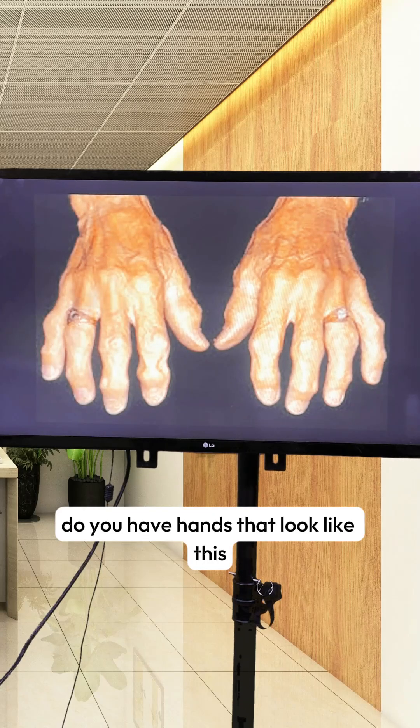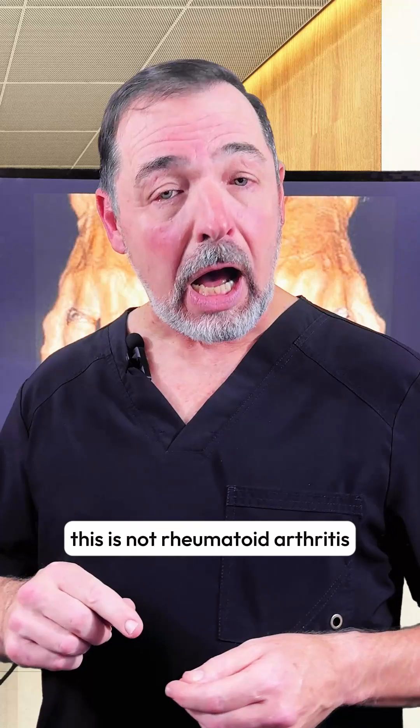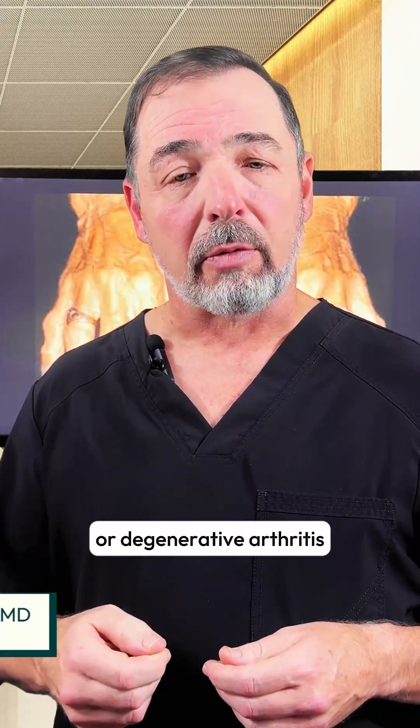Do you have hands that look like this? If so, what is this? First of all, this is not rheumatoid arthritis. This is actually osteoarthritis, or degenerative arthritis.